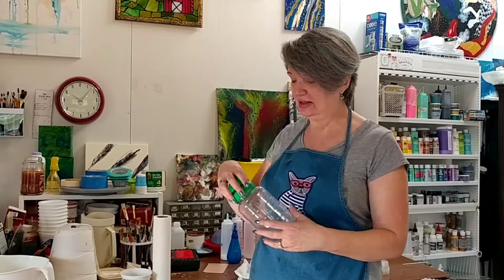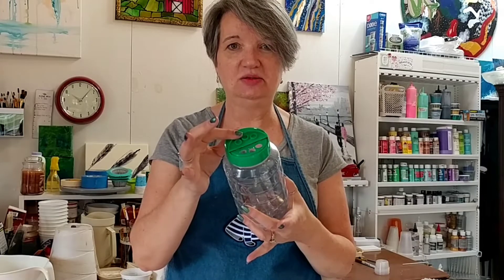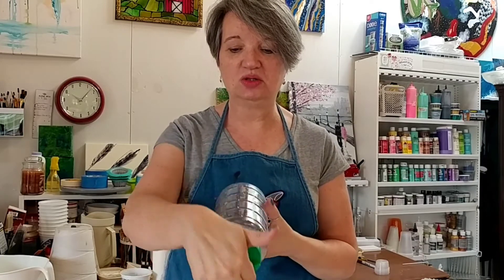My family thinks I'm a little crazy, but I'm going to try a pour through a parmesan cheese bottle that has three holes coming out at one time. I'm going to stack this — I have no idea how it's going to come out, but let's have fun with it.